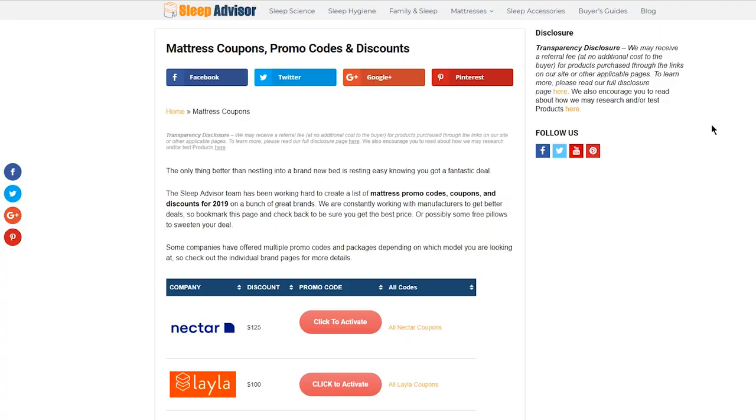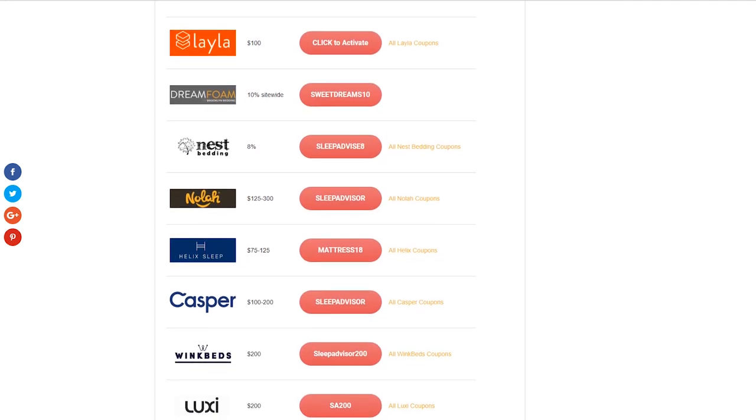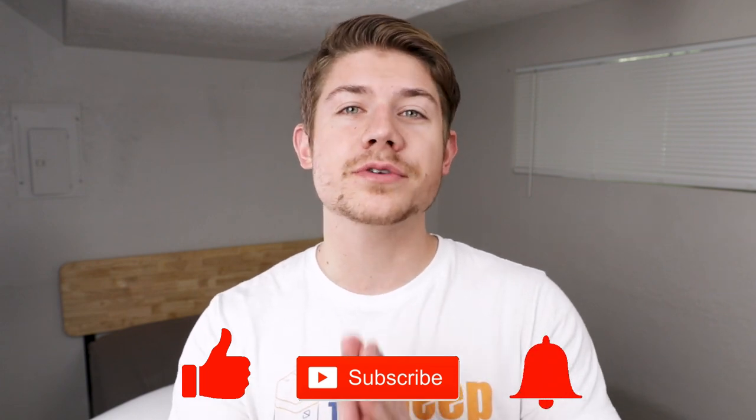Before we get started, here are a couple of quick reminders. If you're after pricing we have a link in the description, but you might also want to stop by sleepadvisor.org to check for coupons — we are always searching those out and updating all the time. If you like what we're doing here please give us a thumbs up and hit subscribe for more, and be sure to leave us a comment because we love hearing from you.